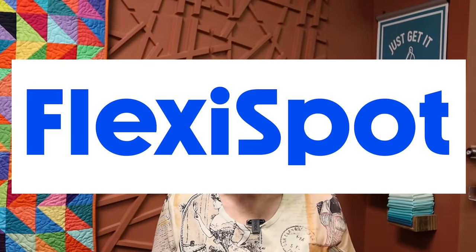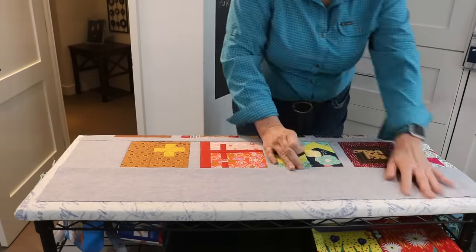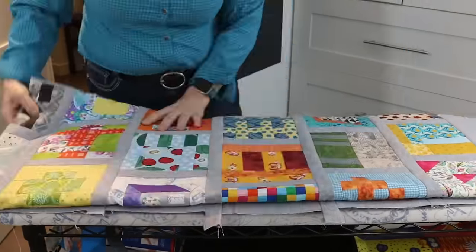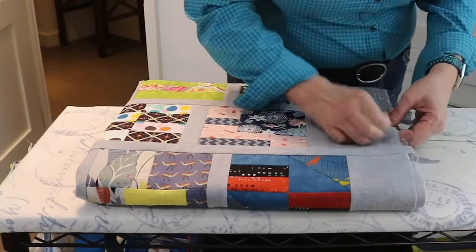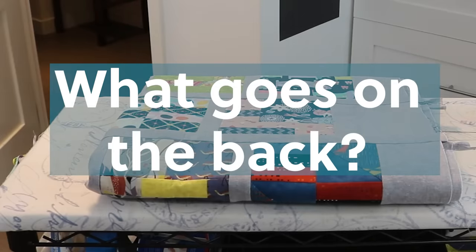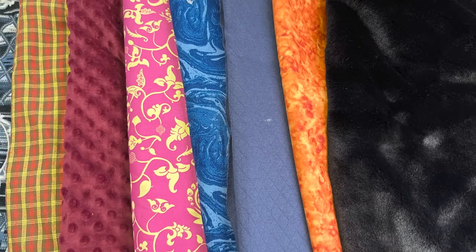I'd like to thank FlexiSpot for sponsoring this video. So you have finally finished your quilt top, then you realize that there's a whole new mountain to climb to get it quilted and finished, starting with the question: what goes on the back? There are many options for what goes on the back of a quilt. This quilting tutorial will be about all you need to know about quilt backing and some of the crucial points that some people might forget.